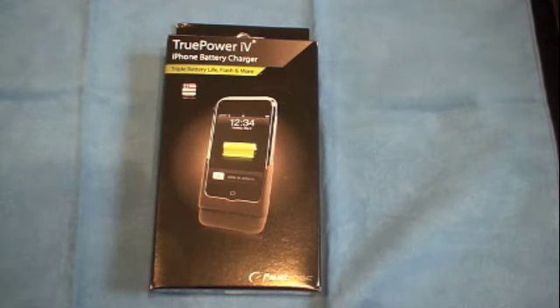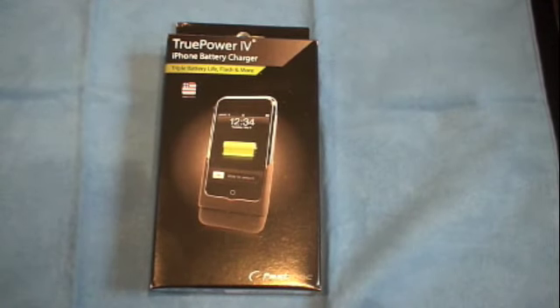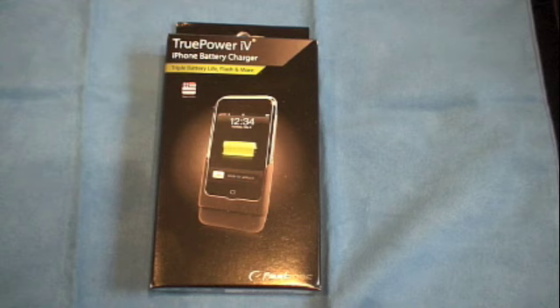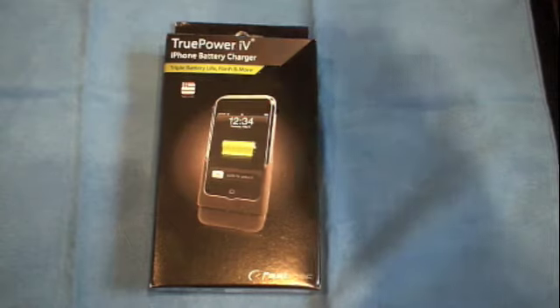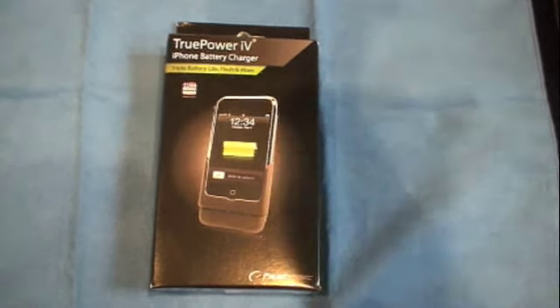I've done unboxings and reviews on the Richard Solos — the one for the iPod, they have an 1800 and a 1200, as well as an 1800 for the BlackBerry. Companies like Mophie have an 1800 battery, and Richard Solo actually does have a 2600, but it is kind of big. But you don't see any humongous batteries that are actually triple the size of the battery in your iPhone.